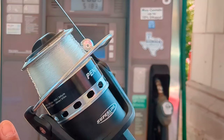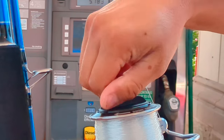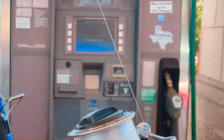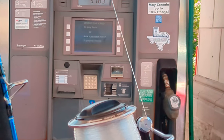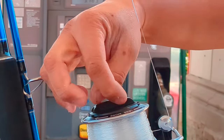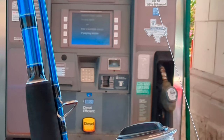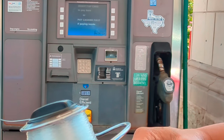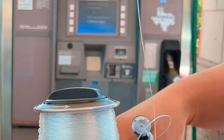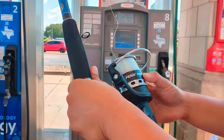So whenever you cast, before you cast, tighten your drag clockwise and then cast it. Once the spider weight is set, then you want to loosen your drag. Keep loosening it until it's about right there, so that way it doesn't break your line when the fish pulls. That's why you always got to loosen the drag once you've cast it.